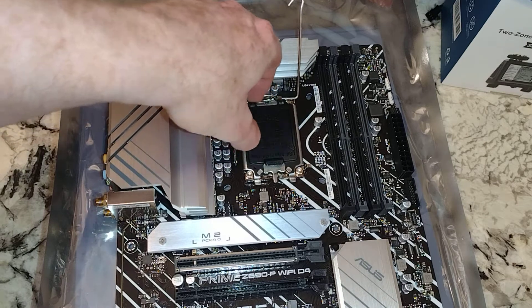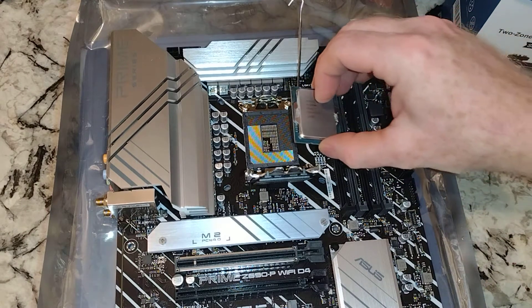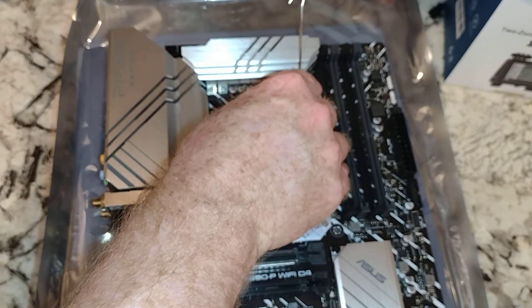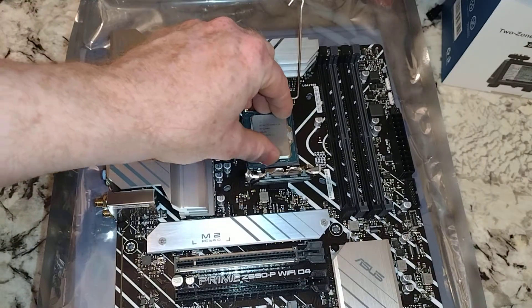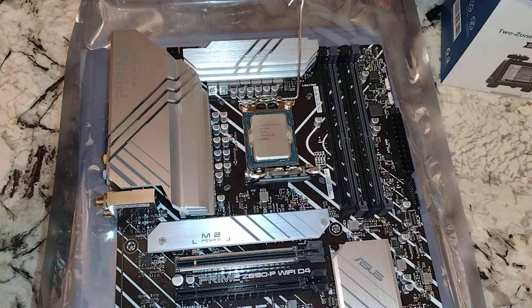So this is a motherboard that I got — it was an RMA, so it got sent back to ASUS for whatever reason. Probably somebody wrecked the socket, who knows, as long as it works. I've got good old eBay, which gives you 30 to 60 days to return it. We should do a better job cleaning it up — I'll pause this to clean the CPU a little bit better.